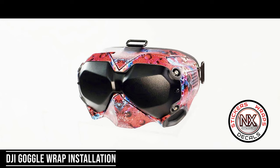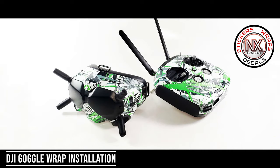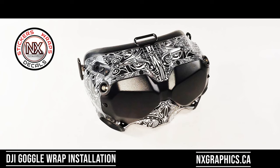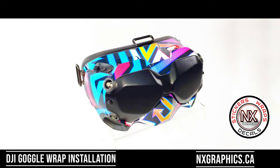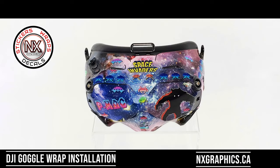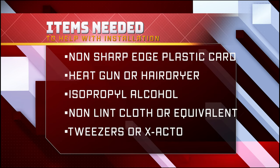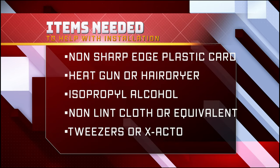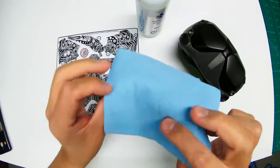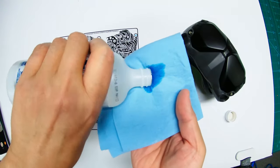Welcome to this installation video. Today we are installing a DJI FPV goggle wrap from nxgraphics.ca. You are going to need a non-sharp edge like a credit card or debit card, a heat gun or a hair dryer, and isopropyl alcohol and a non-lint cloth.